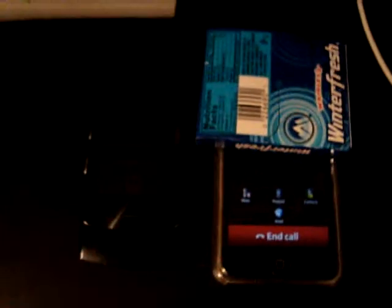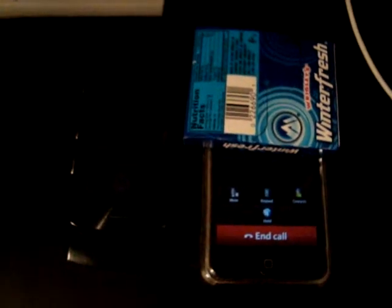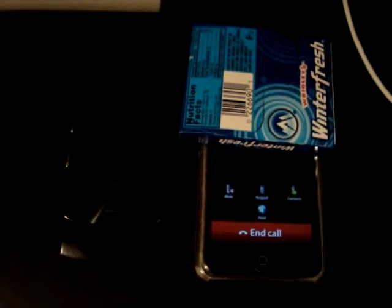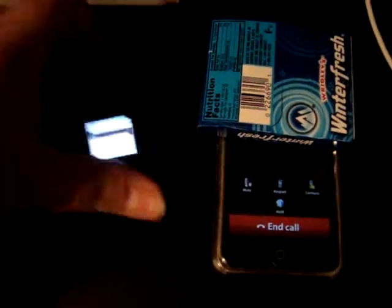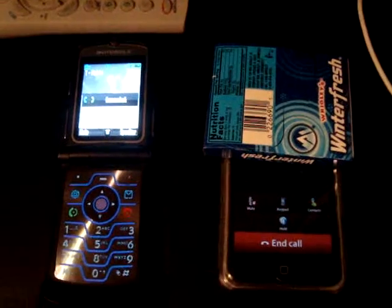Just give it like a couple of seconds and it will start dialing. There we go. It just called my phone, and as you know, you could hear from the microphone on my phone, you could hear from my iPod Touch. Now to end the call, just hit end call — and there.